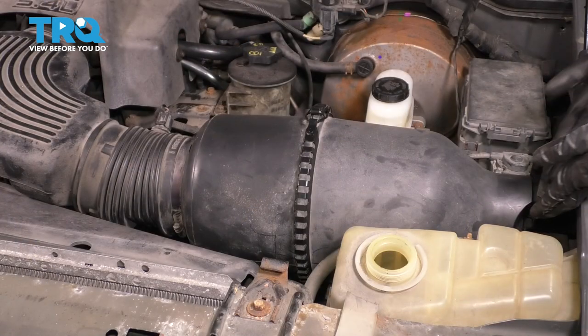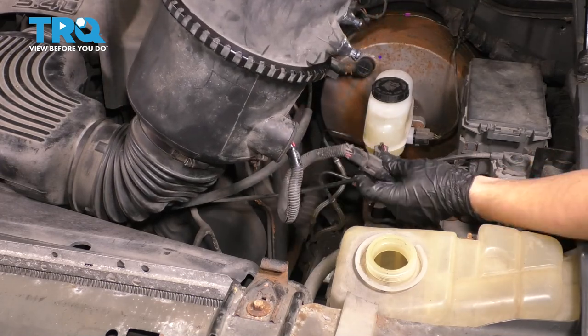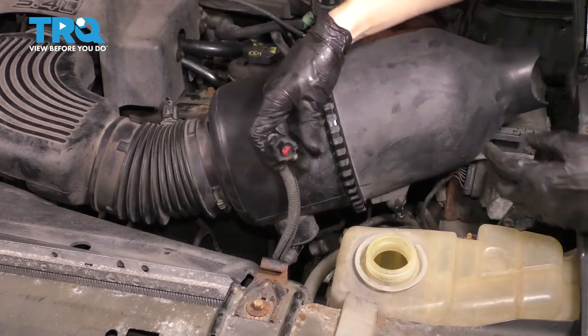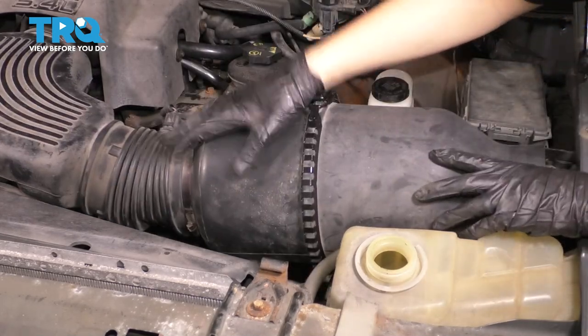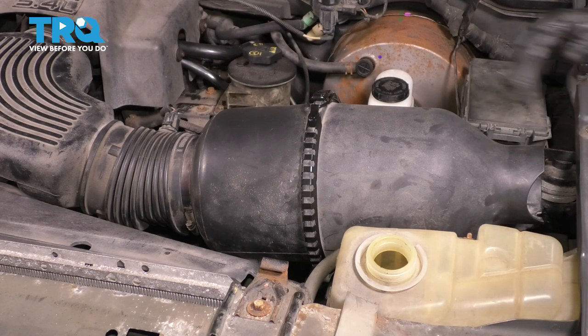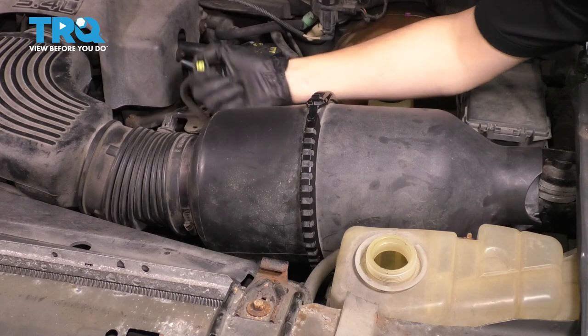Let's get this air intake out of here. Lift up on this — underneath you'll see the wire. Follow it and unplug the mass airflow sensor. I'm trying to remove this whole unit, so I'm just going to unbolt the clamp on the throttle body and take this out as one whole assembly. There is another connector over here — unplug that.